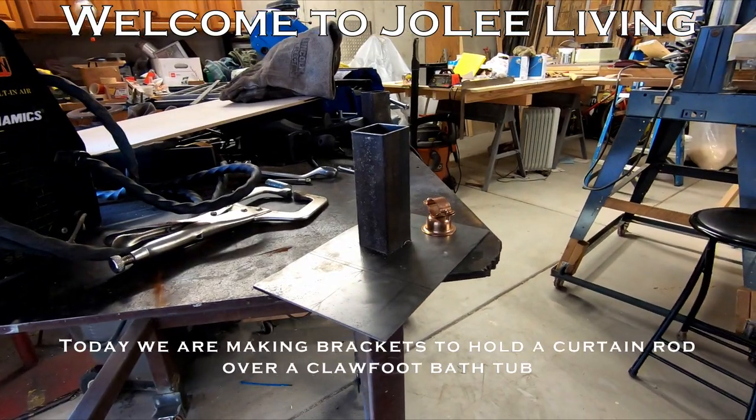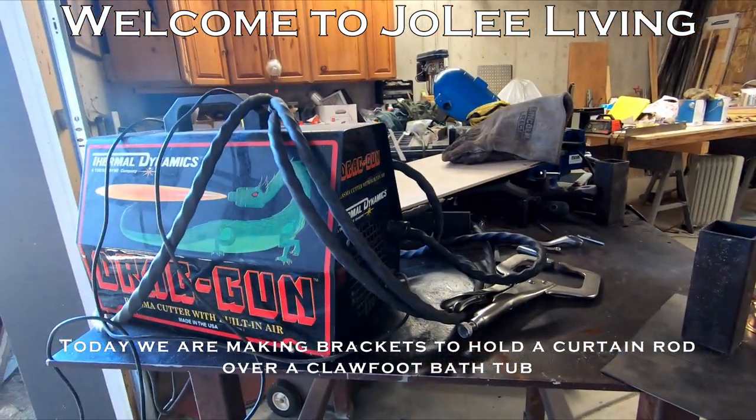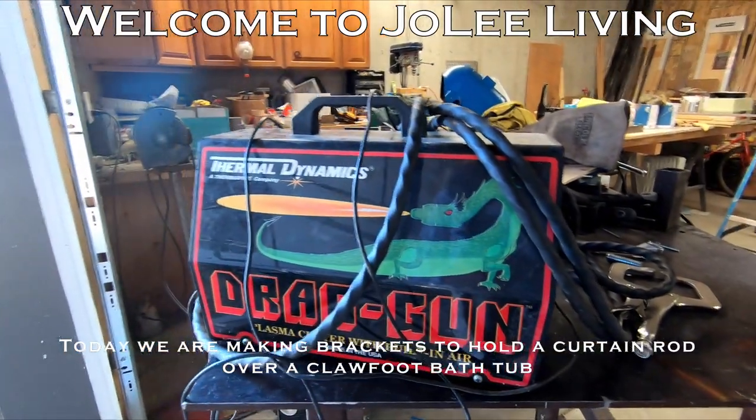Jumbo stuffed whale. I saw the sign but I didn't have time for jumbo stuffed whale. I don't know when I'll get back to Wisconsin. Hello and welcome to Jolie Living.